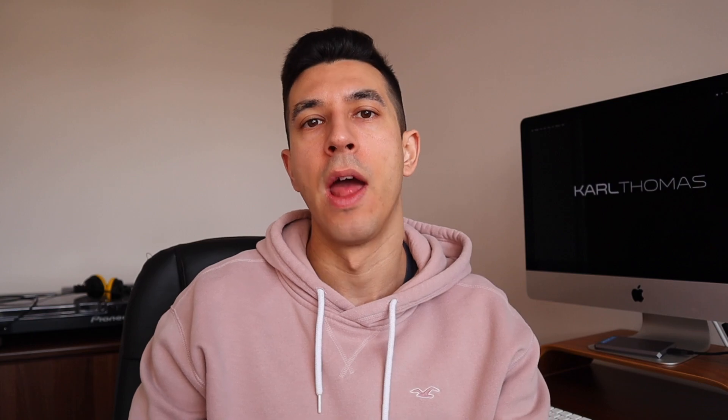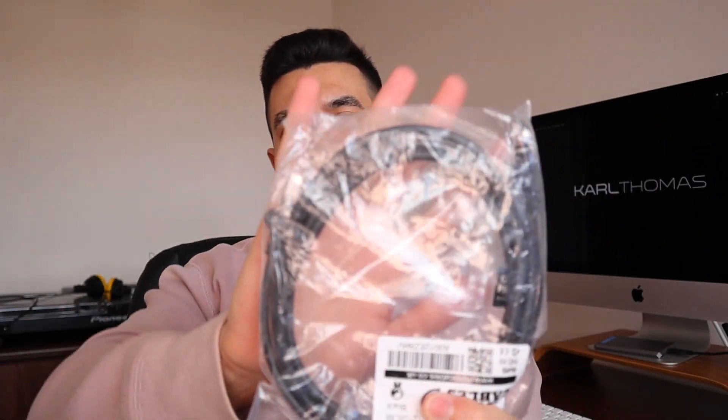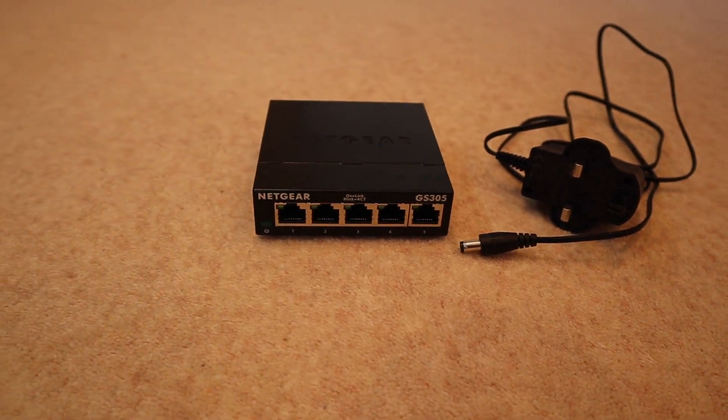I use Rekordbox in export mode, and to enable that I need the CDJs and the mixer linked together via ethernet. Some clubs don't do this or only have one ethernet cable running between CDJs. So to DJ comfortably I take lots of ethernet cables with me to ensure they're working, plus an ethernet cable with a USB-C adapter to plug into my laptop. To connect it all together I also take a Netgear ethernet hub — really cheap, about 20 pounds or 25 US dollars — which just links everything together seamlessly.